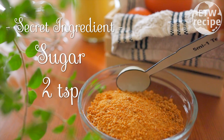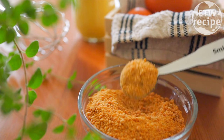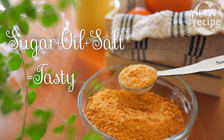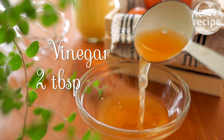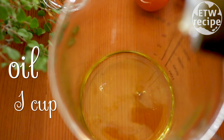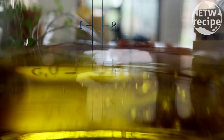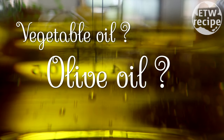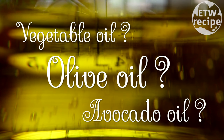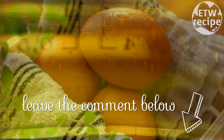You will need one heaped teaspoon of salt, two teaspoons of sugar — it is optional, but it is scientifically proven that humans perceive food as tastier when sugar, oil, and salt are mixed together. Then two tablespoons of vinegar and one cup of oil. You can use any oil you like: vegetable oil to make it cheaper, or olive oil or avocado oil to make it healthier. Share your favorite oil in the comments below.